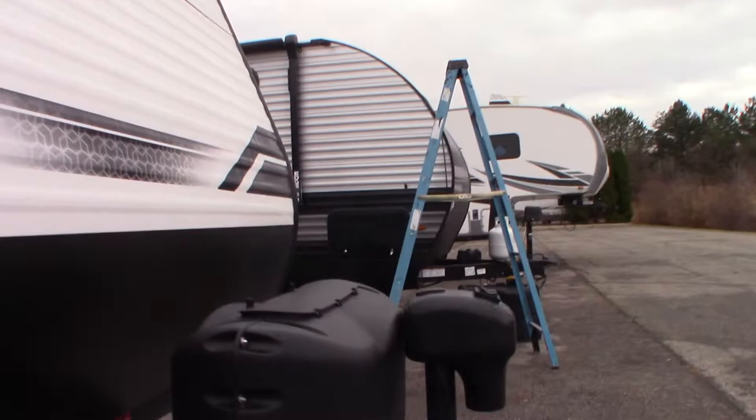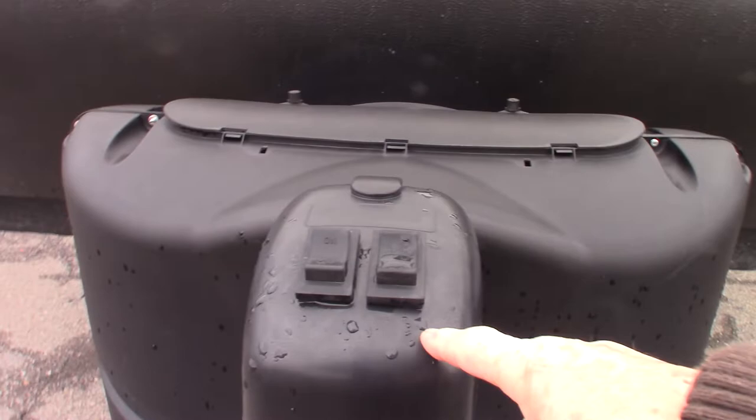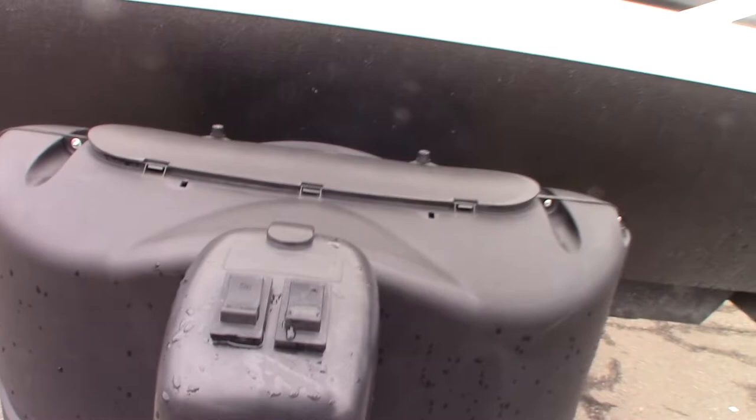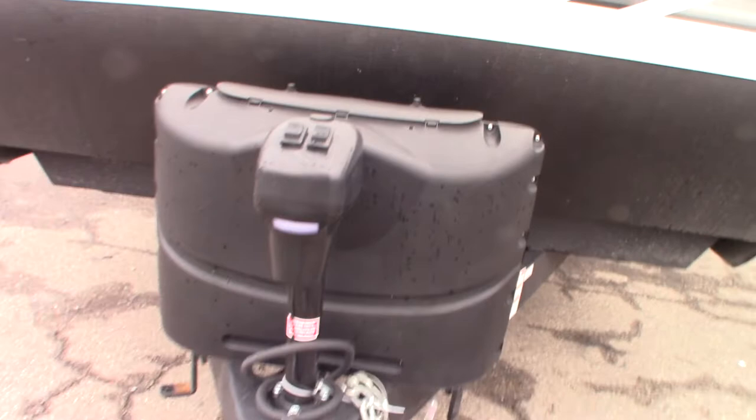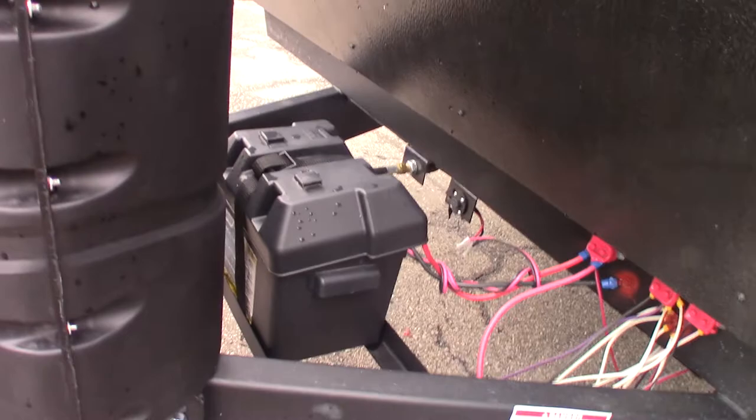You have two LP tanks which are full. You have a power tongue jack with a light and up/down controls. There's also a small silver crank inside the trailer — if the electric jack ever fails on you, you can pull the plug and put the crank on there to crank it manually and get yourself out of trouble.